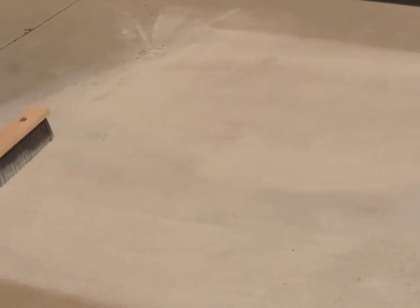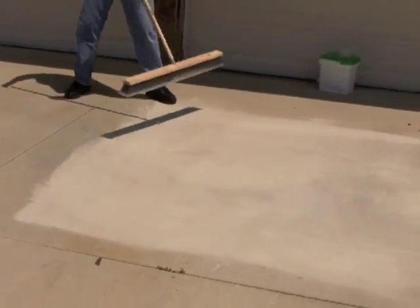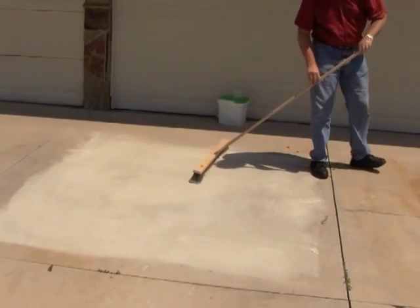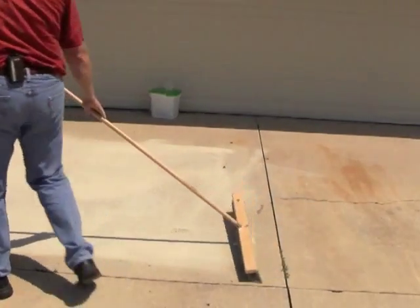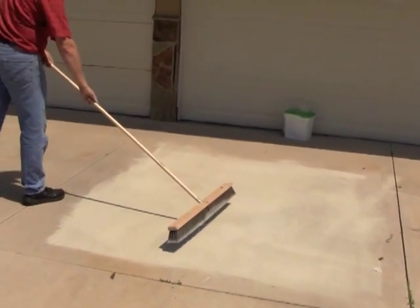Coverage is rated at 7 by 10 feet. I've got approximately a 7 by 10 foot area covered here with the concrete powder. Clean up is just to sweep this up. So we're going to let it do its job.